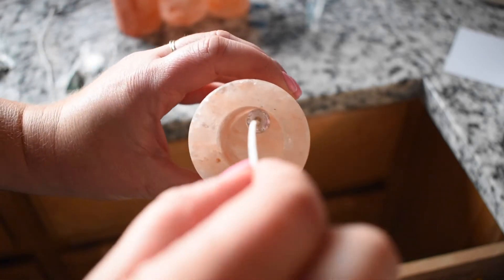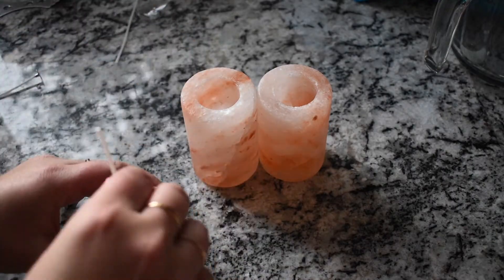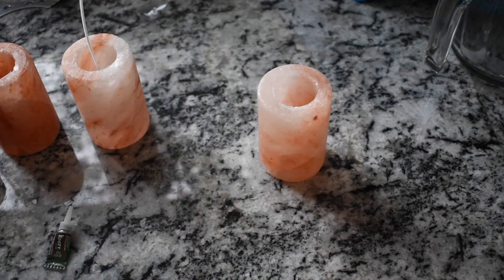I don't really think there's much that would stick to salt after trying a few of these things. So like I said, as long as you are being sure that you're moving around the wick so that it is touching the bottom and also moved towards the center, you should be good.